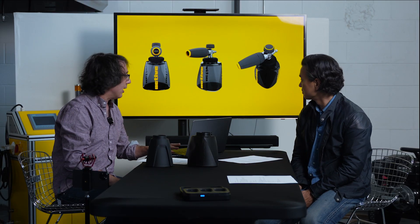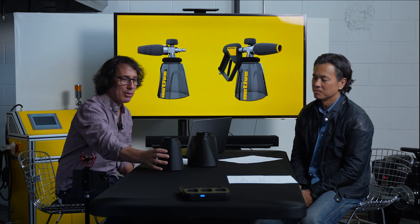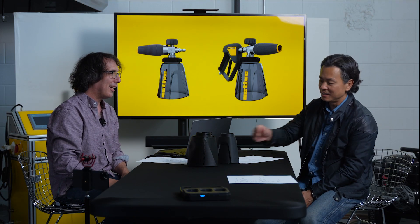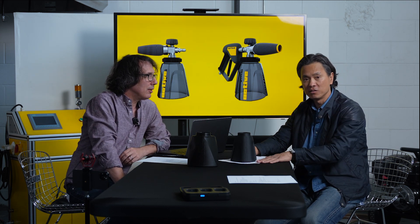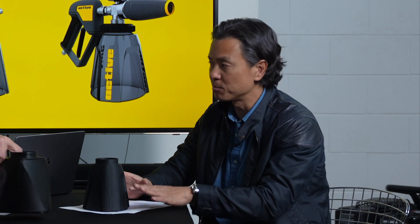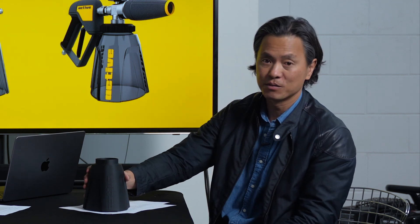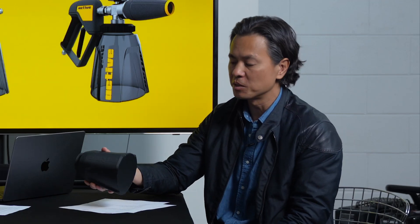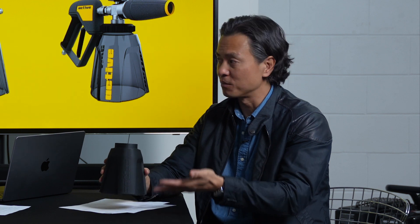So I went back and reworked the bottle and came up with this one. Now this has become some intense debate here at Active HQ about whether it's easy to hold or not. I say it's not bad; I say it's hard to hold. When designing a product, there's obviously the functional aspect, the aesthetic aspect, and then you try to imagine different people and use cases. I personally find it difficult to hold — somewhat slippery. And you can imagine if your hands are wet, which they will be washing a car with soap, and it's heavier because it's got fluid in it. I think it's a little bit difficult to pick up.